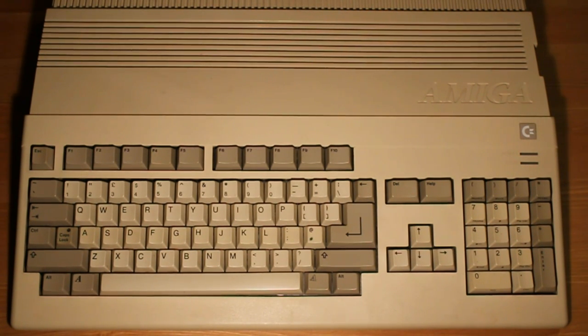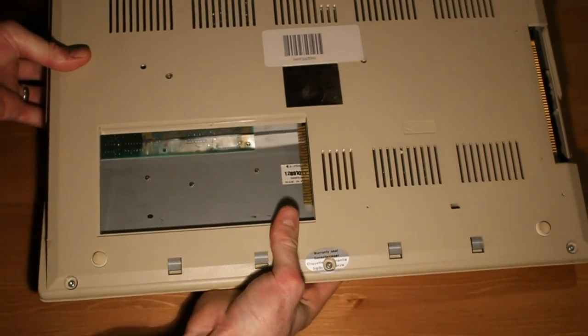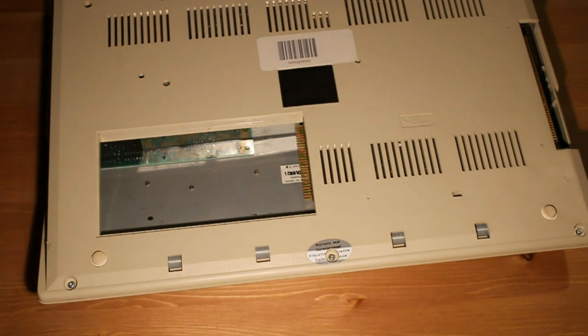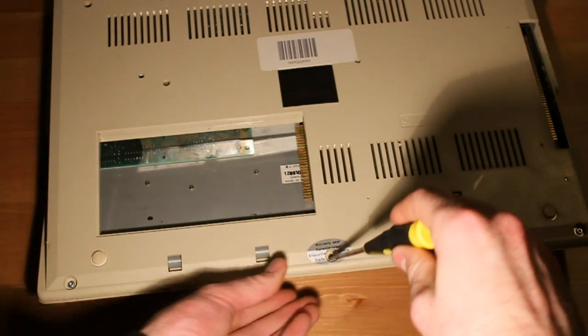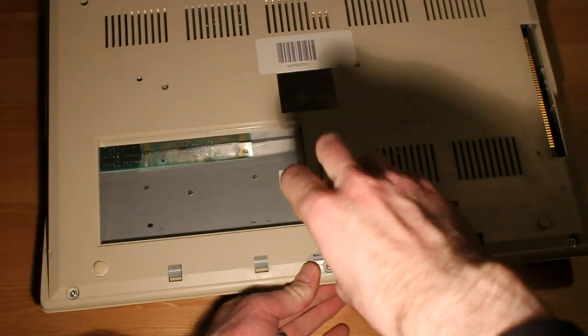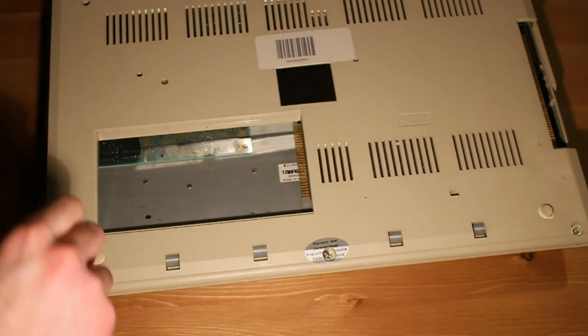So let's take it apart and see what's inside. Looks like it's Torx screws and it's been taken apart before. Good thing about Torx screws is the heads don't rip out.